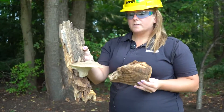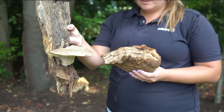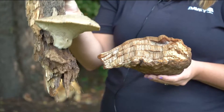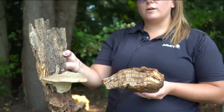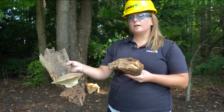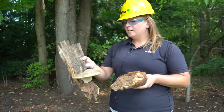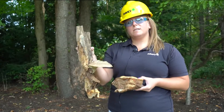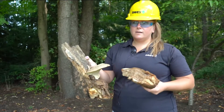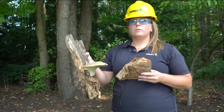These are perennial conchs, meaning every year they grow on top of each other to get larger. You can see multiple layers on this conch, which helps you identify the age and see how long the tree has been infected. It doesn't tell you how long the tree was infected before the conch grew, but it at least tells you it's been infected at least this long. This is a pretty aggressive wood decay fungus, so if you see it, you should evaluate the severity of the decay internally.